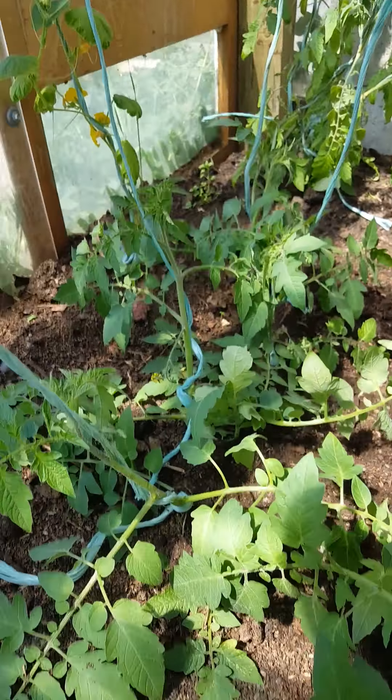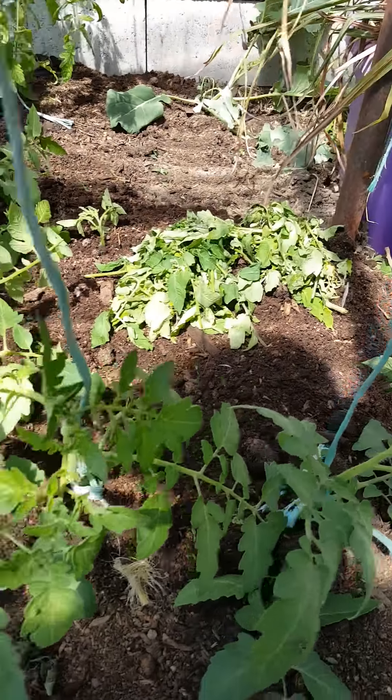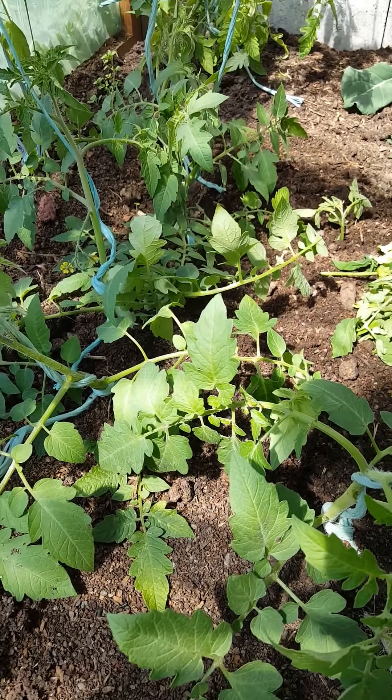I'm going to keep this really well watered and I'll do another video later in the season and show you how this has grown, because I think this will be a really big tomato year. Pretty excited about it. Cheers.